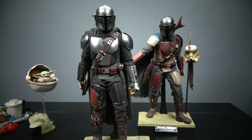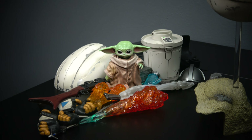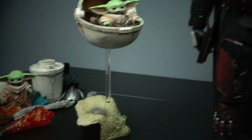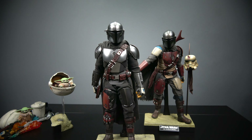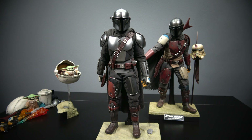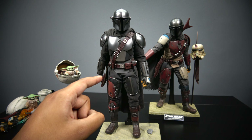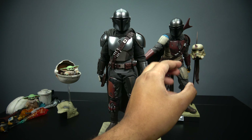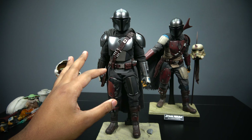At a value of around $300 shipped, there's a lot going on with this deluxe set. I like the fact that it comes with an extra Baby Yoda. The value is here in this deluxe Mando. If you can only afford one, go for this deluxe — it's still available. I'm going to give this guy an 8 out of 10.